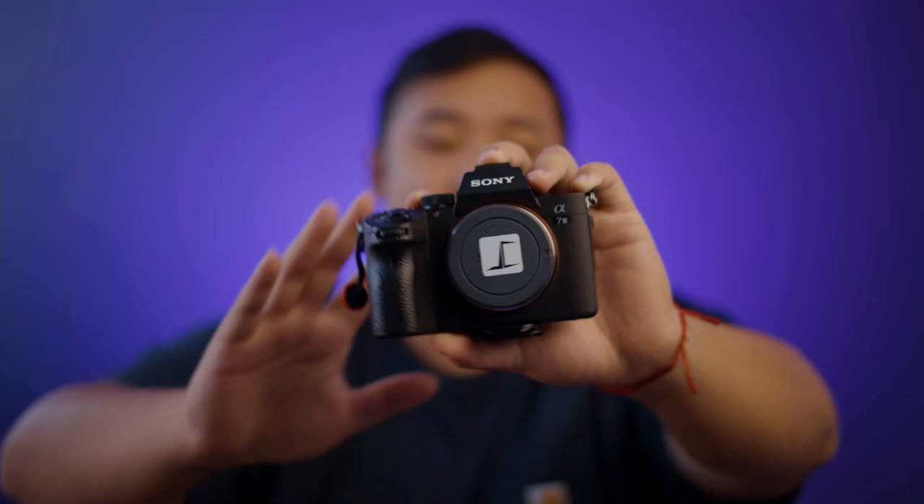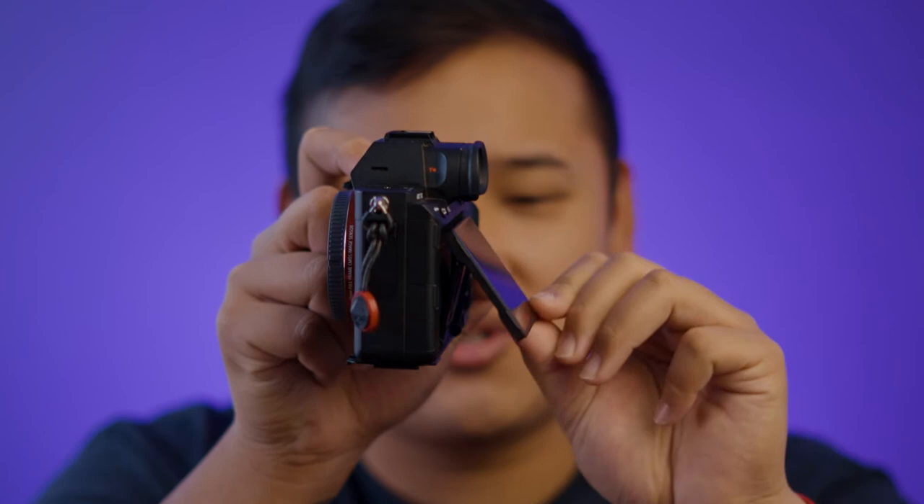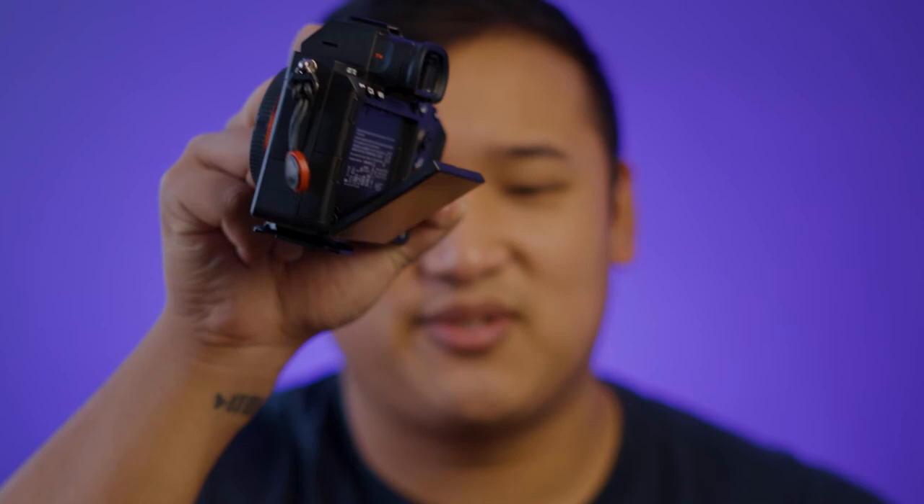We're going to move on to the next camera body, which is also one that I've relied on over the past few years, and that is the Sony a7 III. This camera has been with me since mid 2019. In 2019 I decided to switch to Sony from Canon, really looking for a camera body that could do most of the things I wanted. Now it doesn't have a flip-out screen like the a7S III — it just kind of tilts, which is super annoying because the tilt is never useful and it doesn't tilt all the way down.